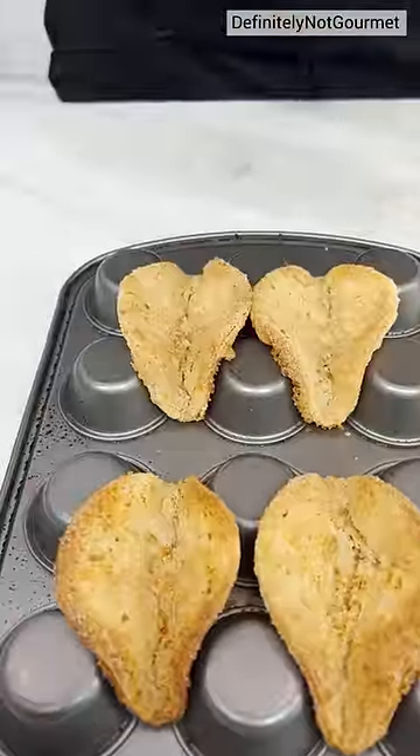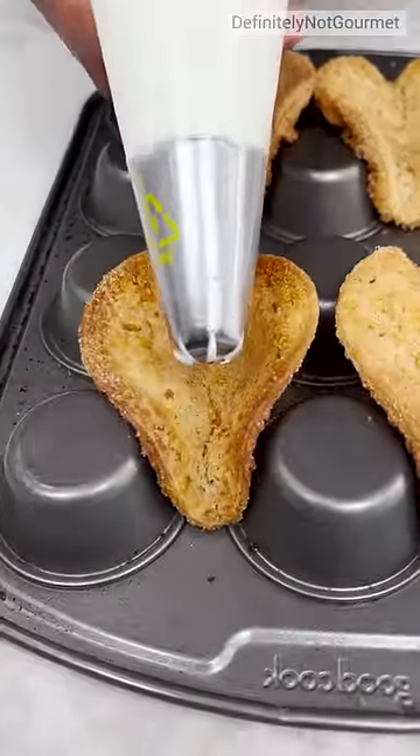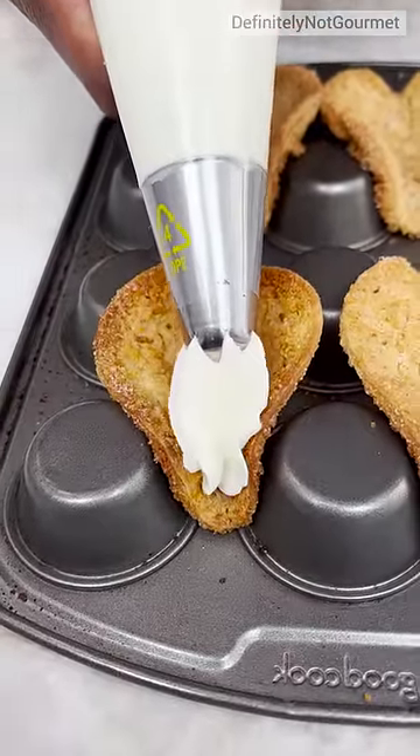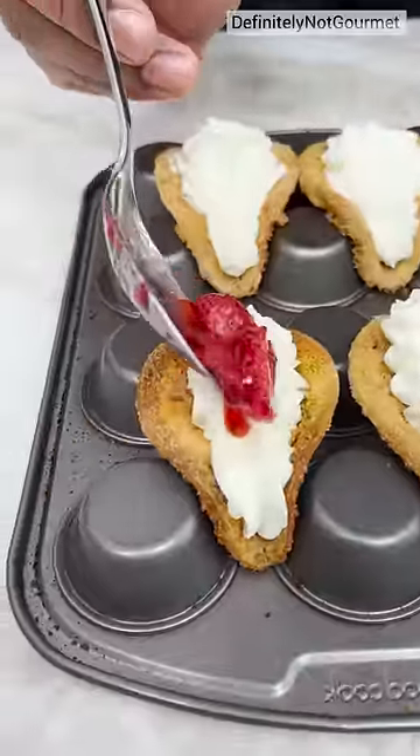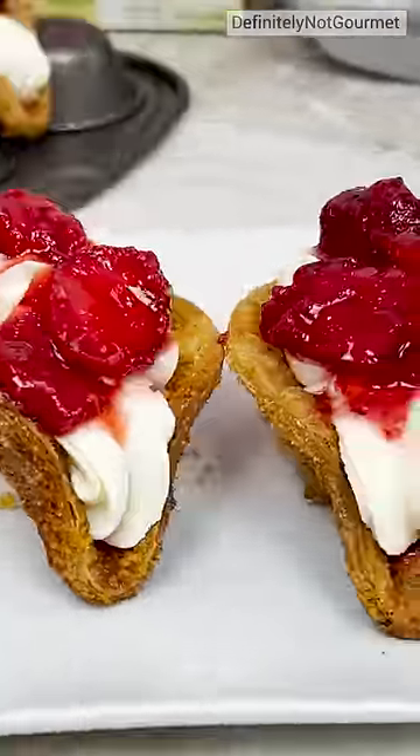Look at that guys, open up. And now we come in with some cream cheese. We got a little strawberry filling here, and just slide a little bit on top. And there you have it!